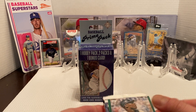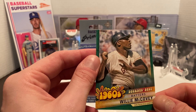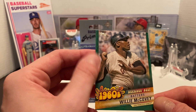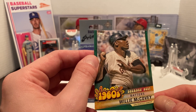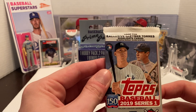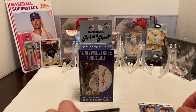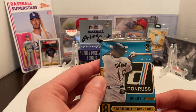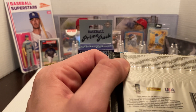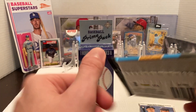You get one bonus card, which is a green parallel from the 1960s Decade's Best from Topps Series this year — Willie McCovey. So nothing too crazy. This is just a regular pack of Topps Series 1 from 2019. The hobby pack is a Donruss pack, and I believe this was 2015 Donruss.